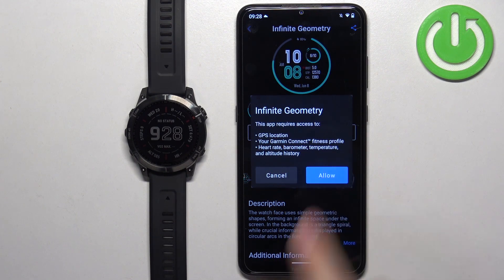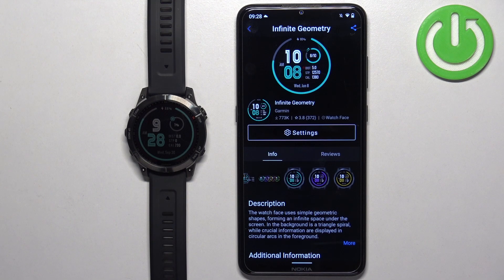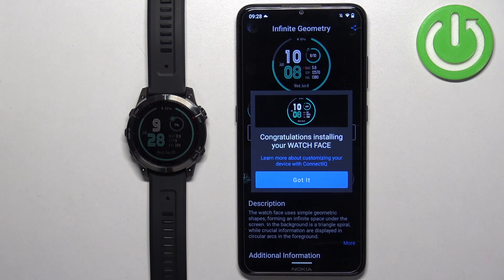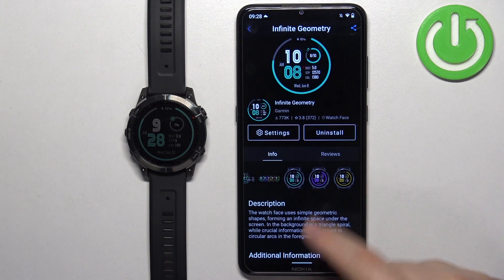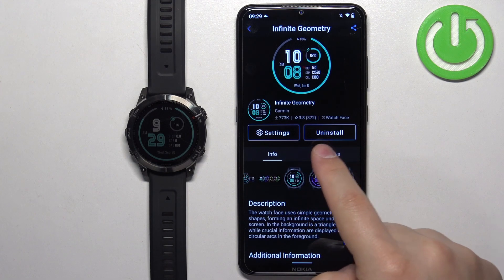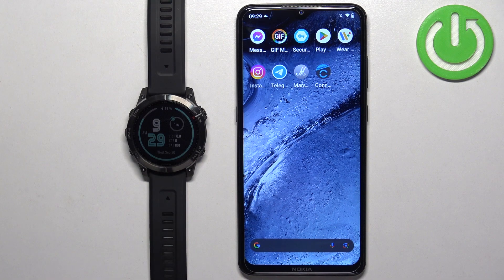Once you want to install the watch face, tap on the install button, then tap on allow. The download will be queued — you will see 'queued' and then it will start installing. Sometimes it takes longer because something is in the queue before the watch face you want to install. But once it's done, you will see a pop-up on the screen. Tap on 'got it' and you will see that the uninstall button appeared, which means the watch face was installed and it will be applied on your watch automatically.